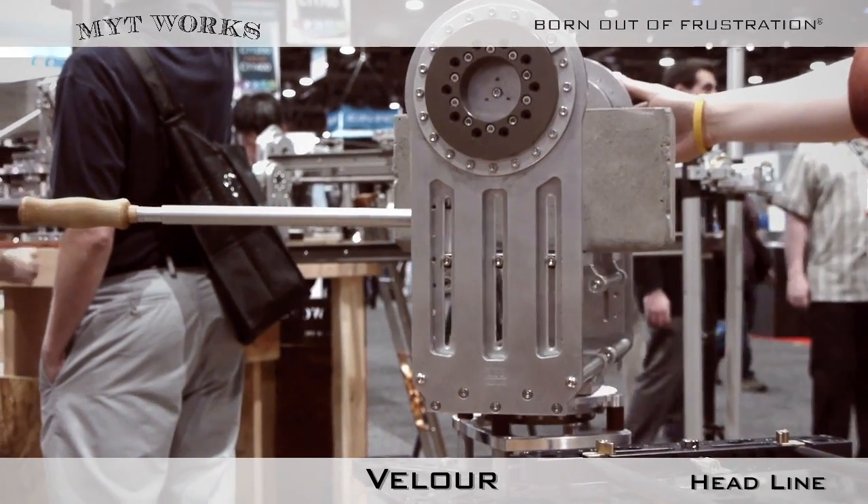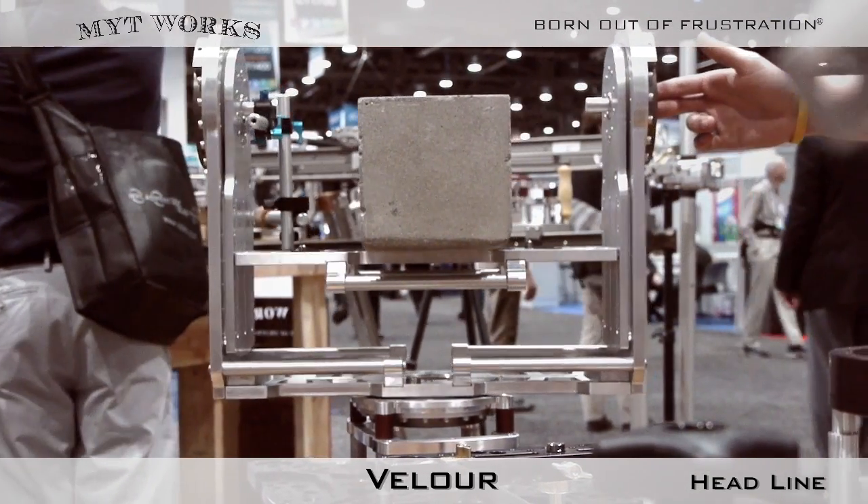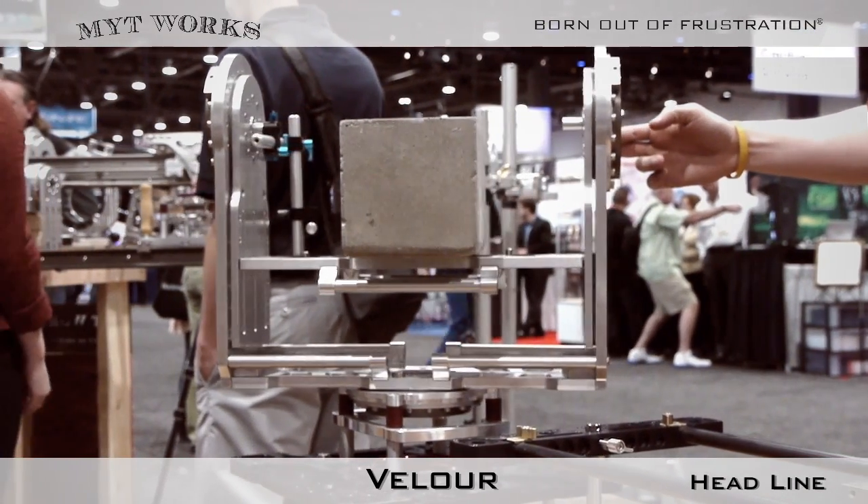We're really proud of the smooth motion that we were able to achieve that mimics the same fluidity, but with a lower cost, lighter, and maintenance-free setup.